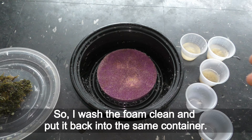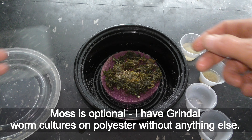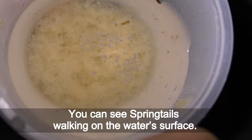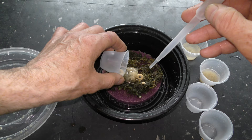I washed the foam clean and put it back into the same container. Put the same moss back on top — moss is optional, as I have Grindal worm cultures on polyester without anything else. Put a flake or two of cereal, then add Grindal worms and springtails. Springtails feed on waste, including the waste produced by Grindal worms, and I add springtails in all my Grindal worm cultures and terrariums.